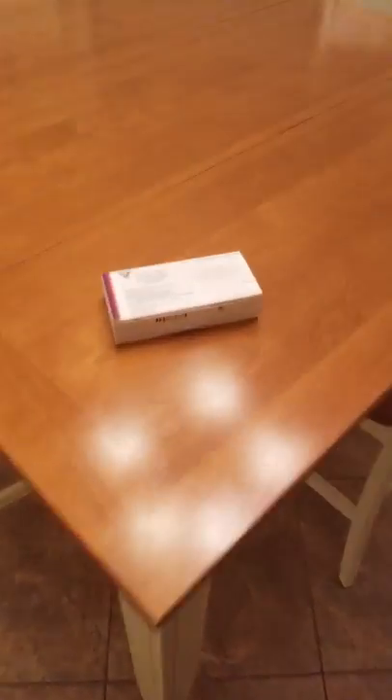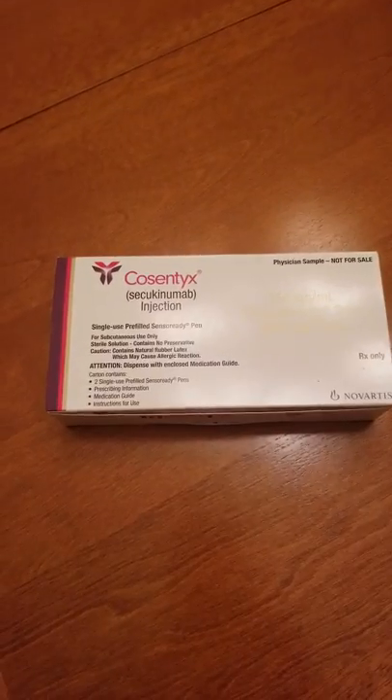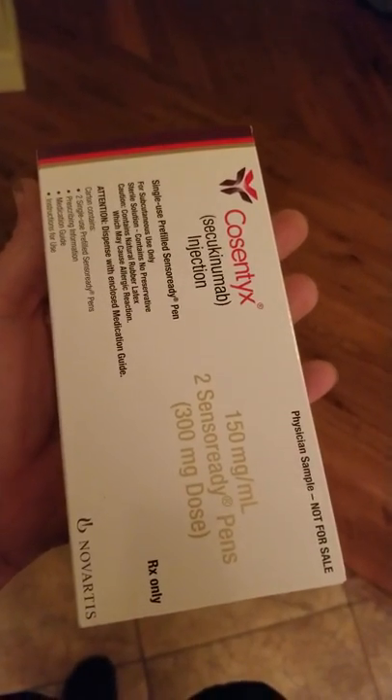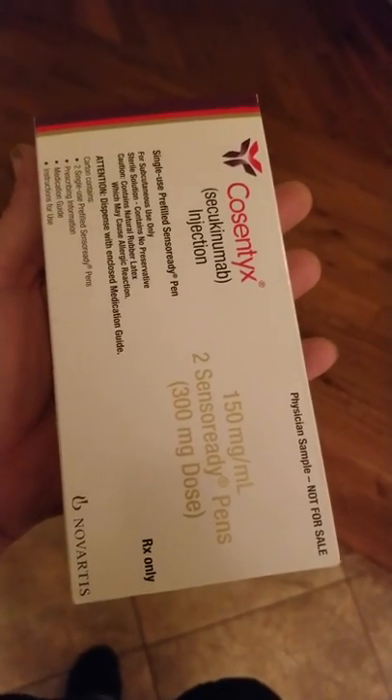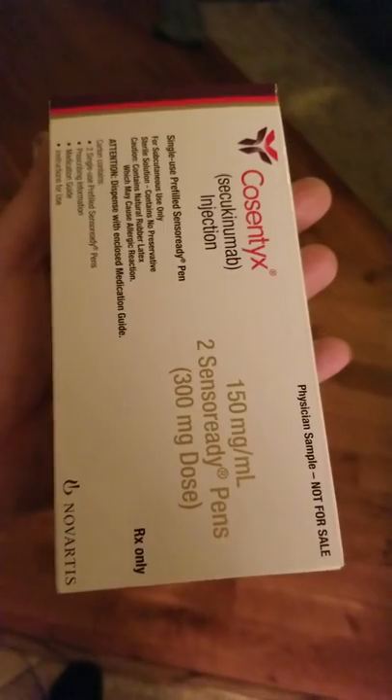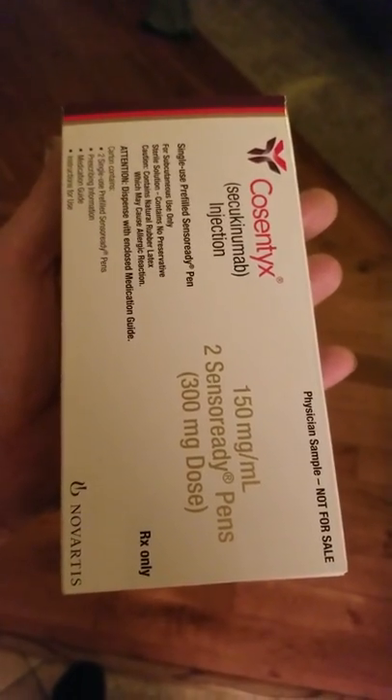It's that time of the week — time for me to take my Cosentyx injection. I've pulled it out of the refrigerator and it's almost at room temperature now, which is what you want. You don't want it cold straight out of the refrigerator because when you inject it cold it tends to hurt a little bit more.